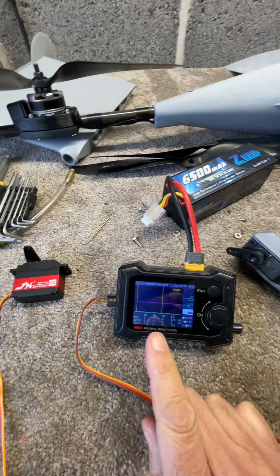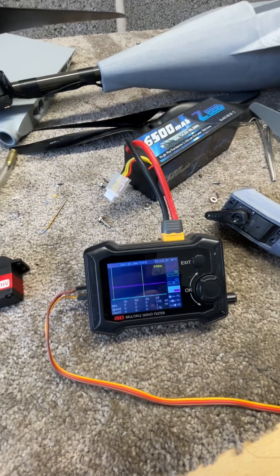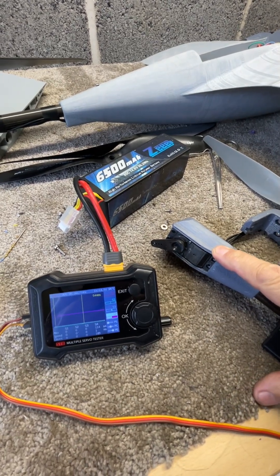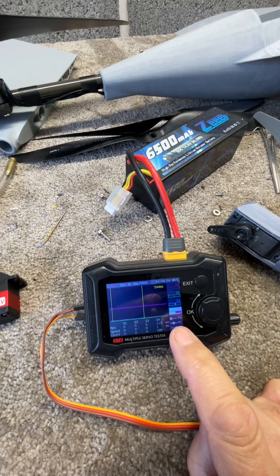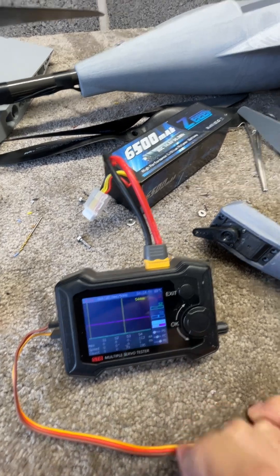This gadget has just arrived today, which is supposed to show the current draw of the servo. I was just messing around with what's supposed to be the good servo that you see in the previous video, testing on the bench. I gave it an output — you can see there it's stepping high and low.